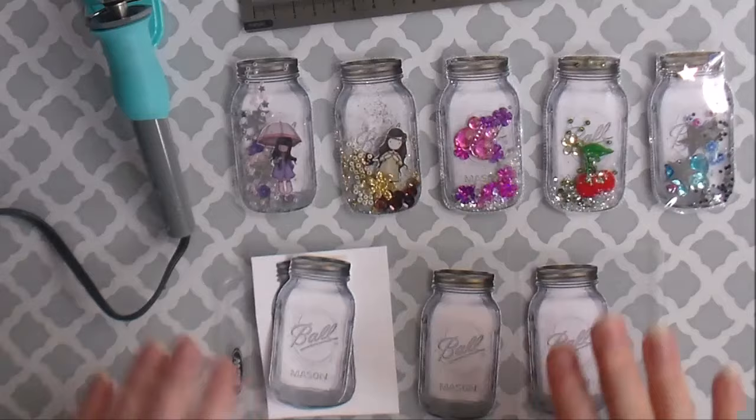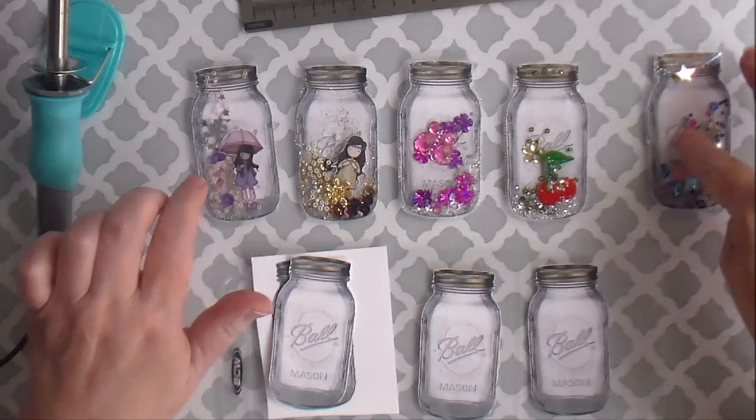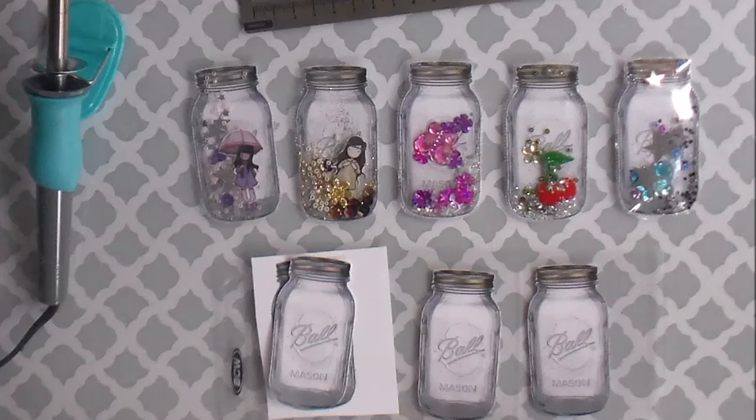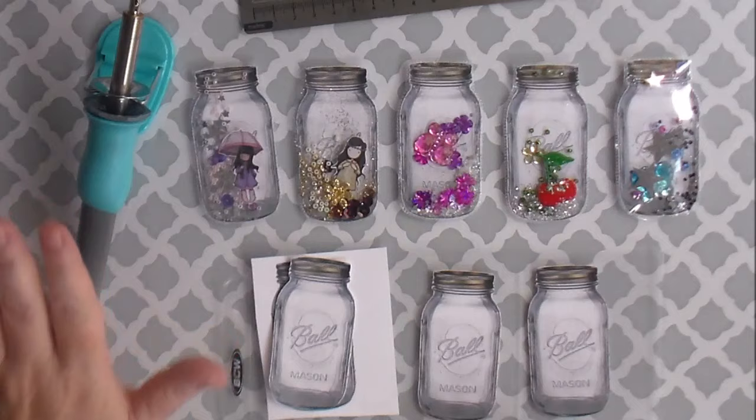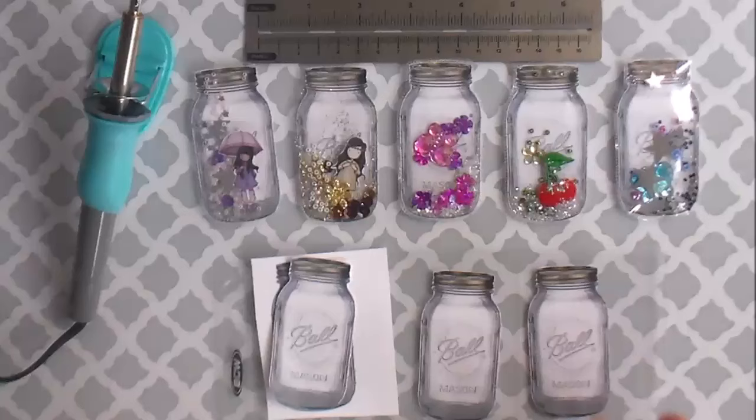Hi you guys, it's Kimberly. I am so excited to share this with you guys. I saw one of those posts on Facebook where it was just a little mini tutorial with pictures and I had to give this a try because I thought it was such a cute idea. It's using your fuse tool and this is the first time I've even taken my fuse tool out of the box and I am so surprised at how incredibly easy it is to use.